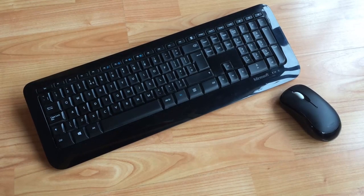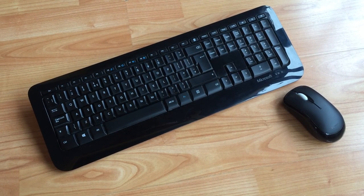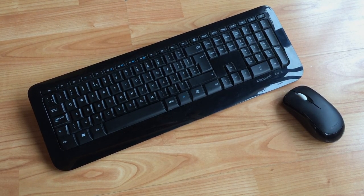Hello everyone and welcome to another video. This is my keyboard and mouse combo — I bought them together as a bundle for £12, which is about $15. Just like a lot of other people who aren't making videos but watching them.